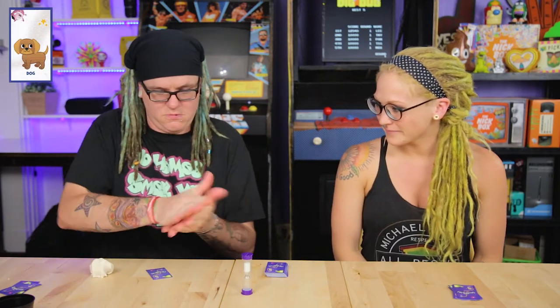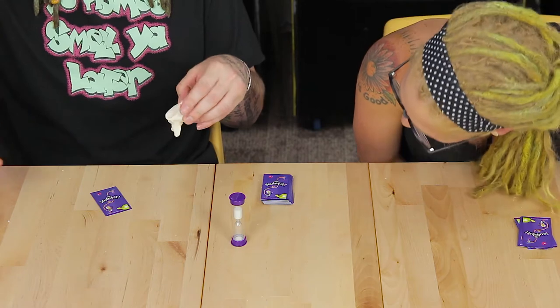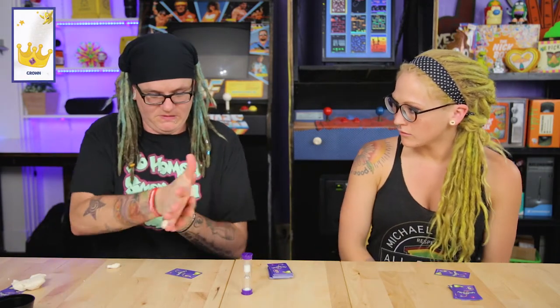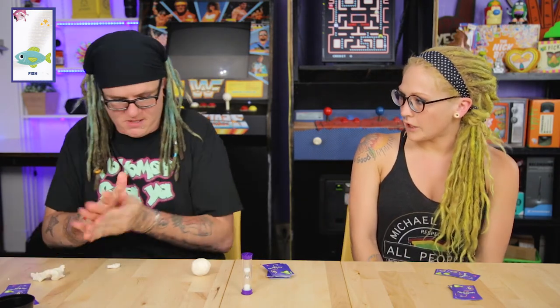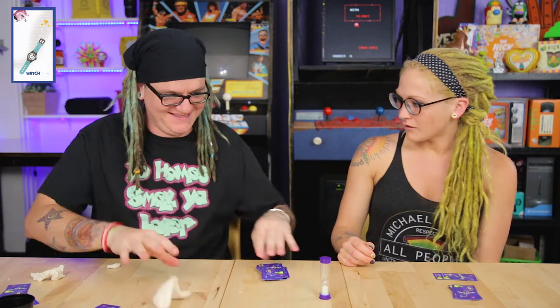Ball... ice cream... microphone... snow cone... table... pig... dog... snake... whale... ring... necklace... hat... helmet... crown! Ball... spoon... knife... fork... what is that? Fish!